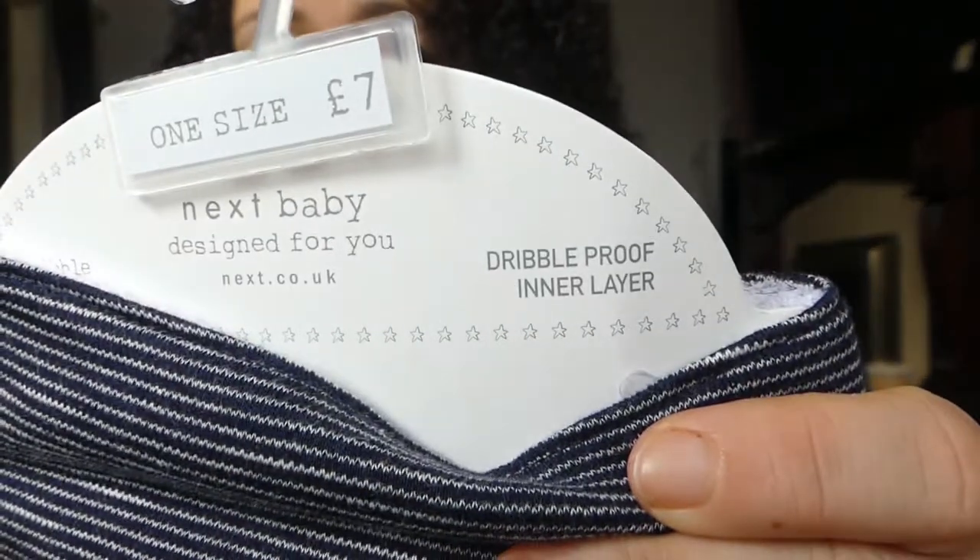Everything that I've tried so far that is 100% cotton just goes right through. It says here 'dribble proof inner layer,' so I'm going to put one of these on him today and let you know how I get on. I feel really bad for Mikey — if the bib isn't soaking up the dribble it's getting through to his top and sometimes his vest underneath, which must be super uncomfortable.